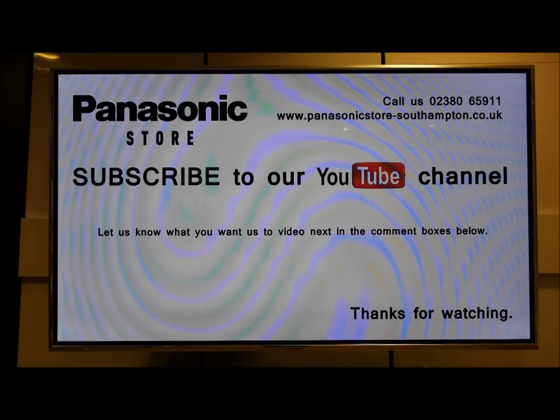Hi, I'm David at the Panasonic store in Southampton. In this video we're going to have a look at how to reset the Panasonic Viera TVs to shipping condition.